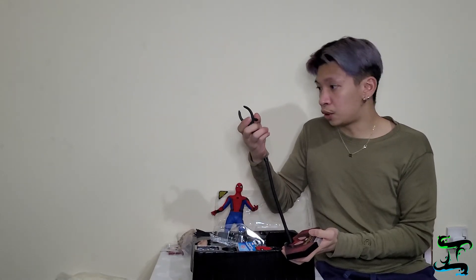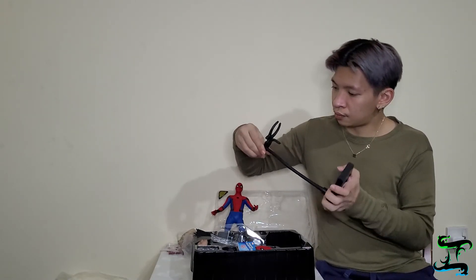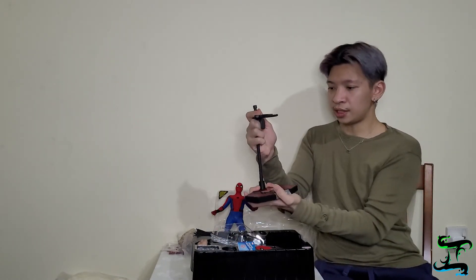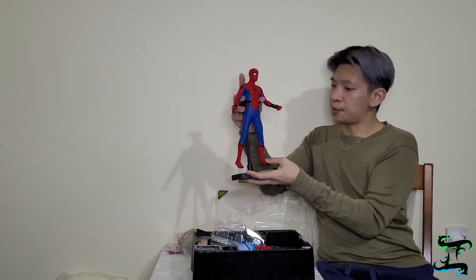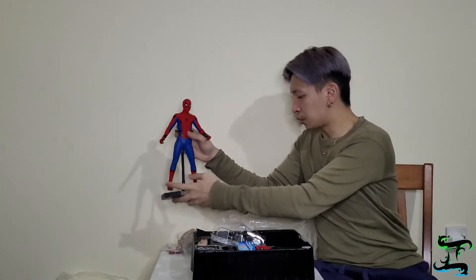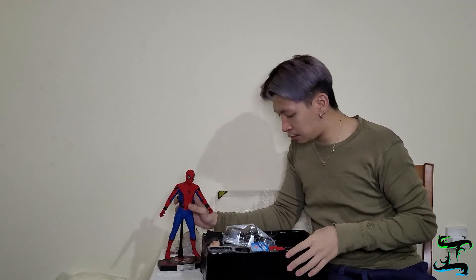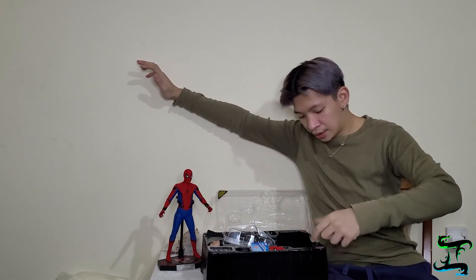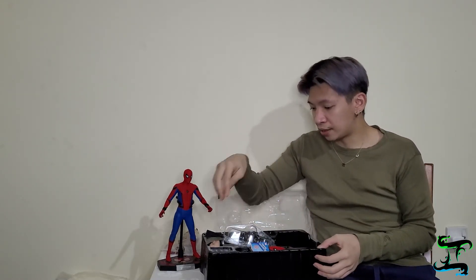Tighten it up and the connector piece comes off easily. The last part in this box is the support arm — the snapping one. Take this out — oh, it's quite easier than Deadpool's, which I had a harder time putting together. There we go, we've got the stand assembled. Put Spidey in, snap it in, and voila — we've got Spider-Man on his stand. That's it for the unboxing contents. We also have the extra mask and the extra hand parts as backups.